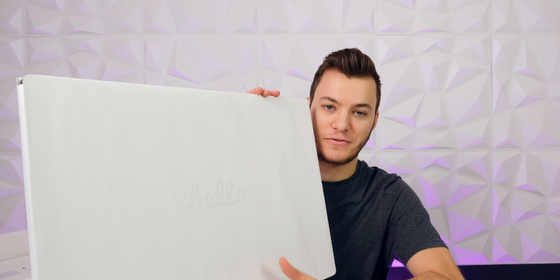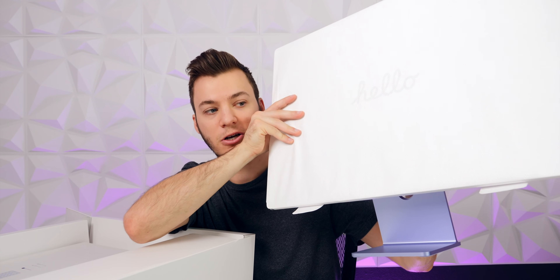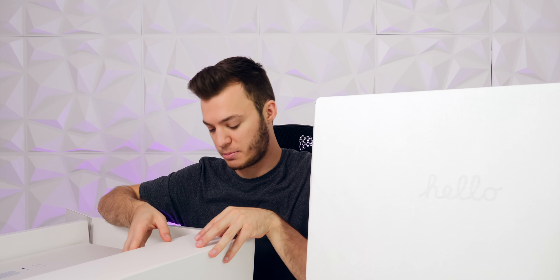This thing is thin — just pulling it out you can already feel how thin this iMac is. This is the first iMac I've ever been able to pick up with one hand and pull out of the box. It's so much lighter and thinner than previous years, especially compared to my 27-inch 5K iMac which just recently sold. And look at that purple color at the bottom — that is just beautiful. I loved the purple from the instant I saw it.